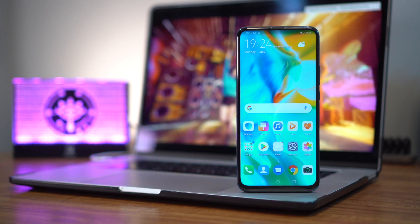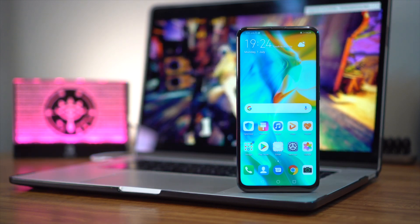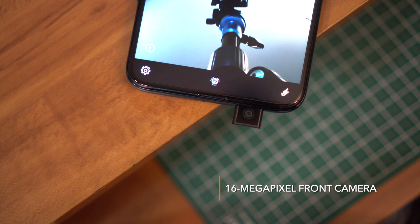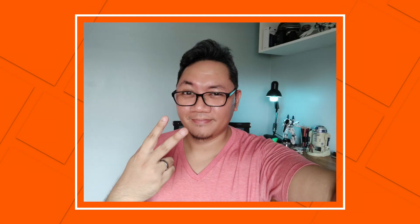Honestly, it feels like I'm nitpicking considering the Y9 Prime's price bracket. The absence of a notch is made possible by the phone's pop-up camera module, which houses a 16 megapixel front camera. We've only been able to take a handful of selfies so far, so I'll reserve judgment for the full review, but what do you guys think?